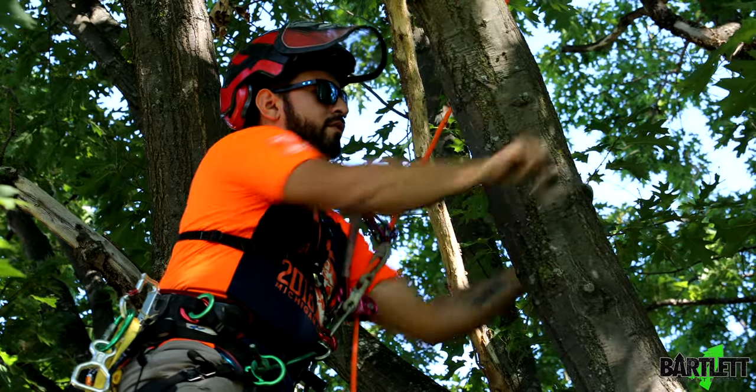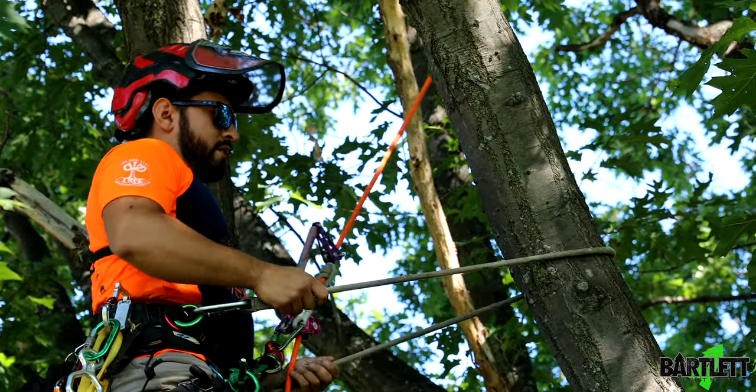First thing you're going to do is just take your lanyard, go around the base of the tree, and make sure it's taut.